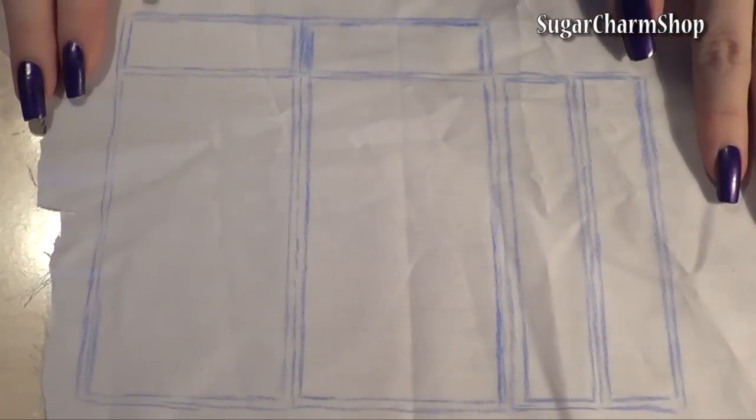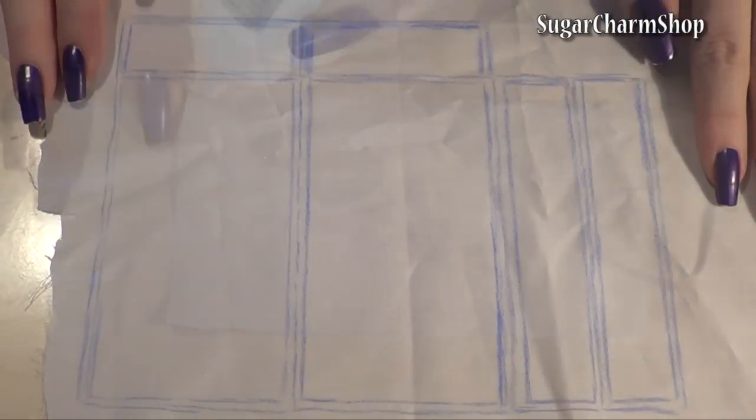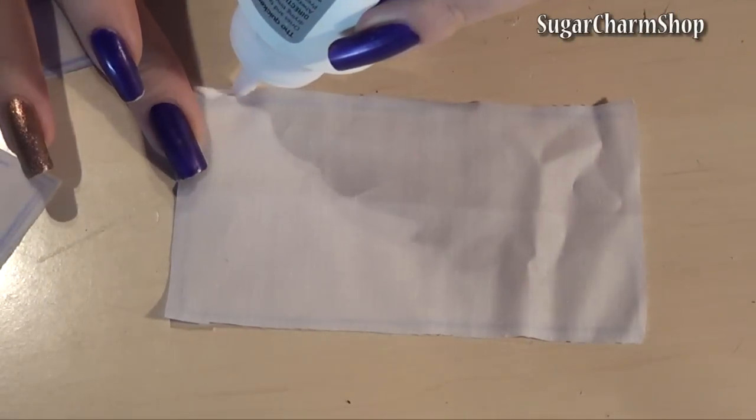To make a simple mattress, I measured a piece for the front and back as well as one piece for each side, then glued them together.